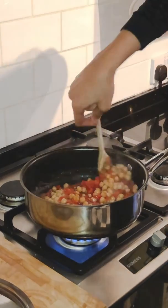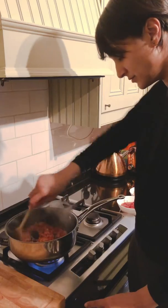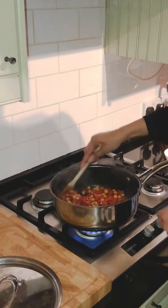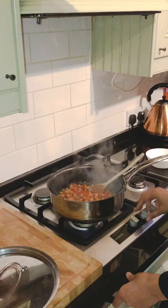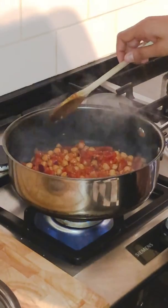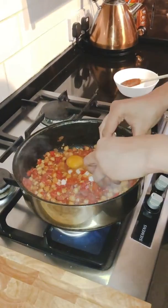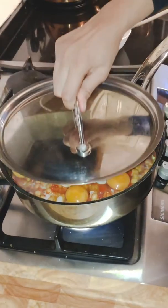Leave that now to cook for about five minutes. I'm just going to add a little bit of chilli to mine, just stir that in. So reduce your heat and crack your eggs straight into the dish. Cover with the lid.